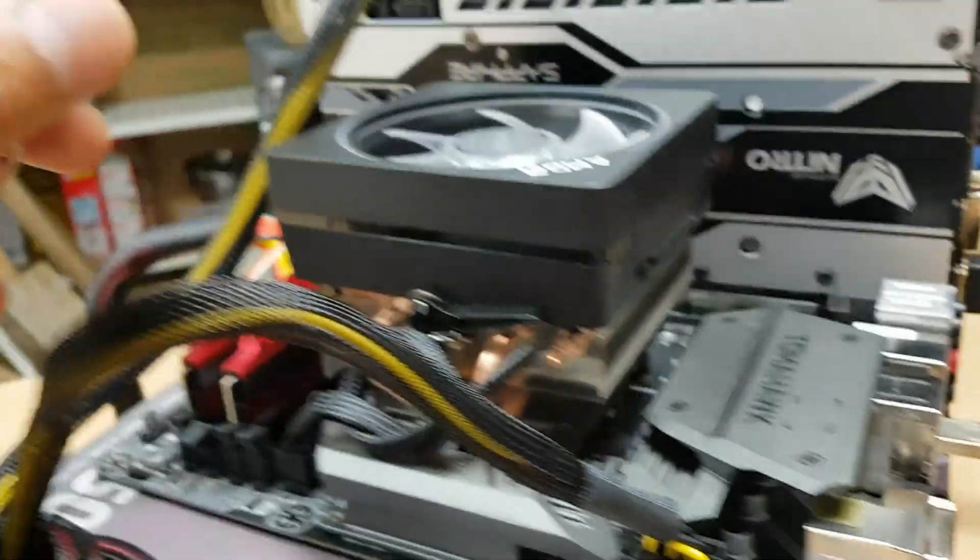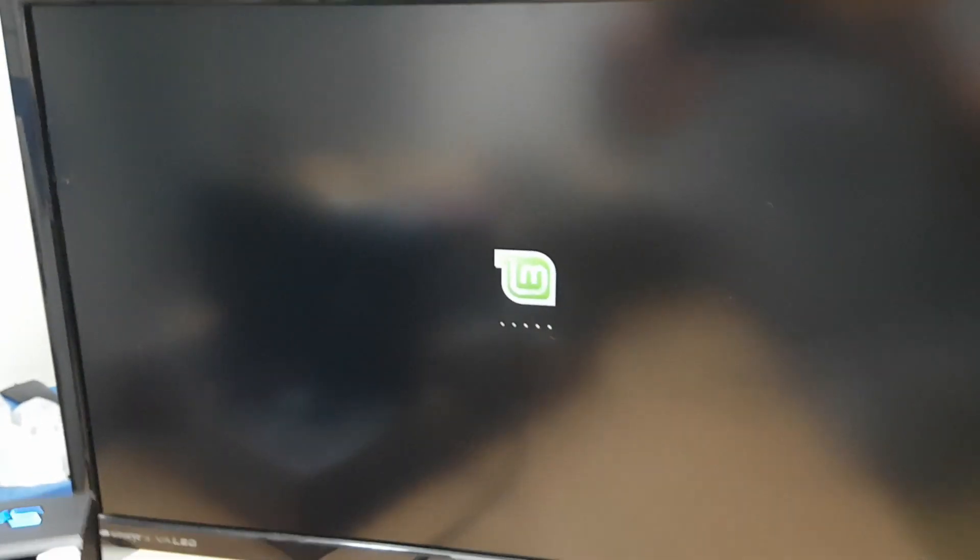In this part 16 of our One PC to Rule Them All Challenge series, I'm going to teach you how to create a bootable Linux USB drive from Windows 10.